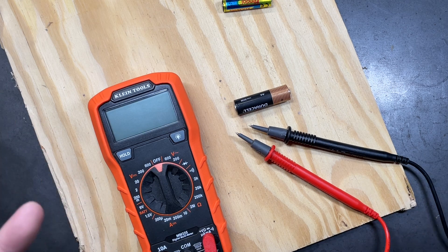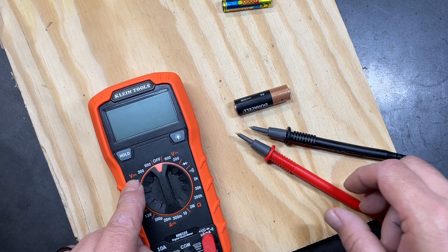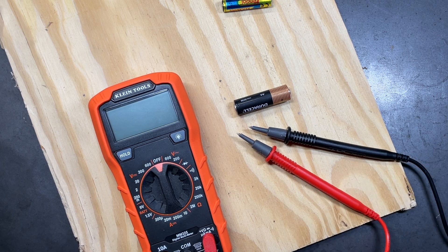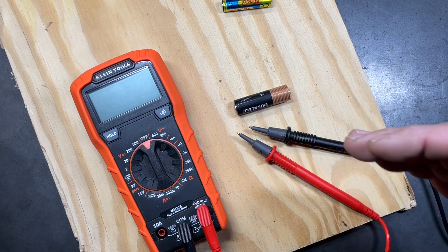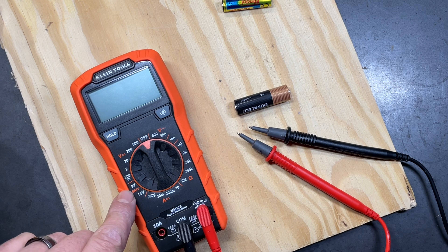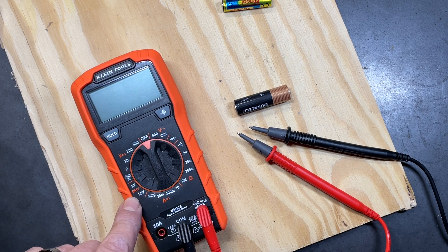The next thing to check is DC voltage, indicated by a capital V with a solid line and a dashed line underneath — representing direct current. Direct current is any type of electrical current that runs off a battery, whether that's in automotive use, a car battery, or a small 1.5-volt battery like this one.